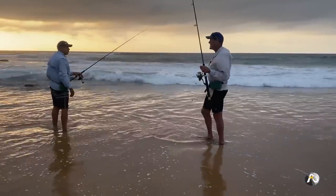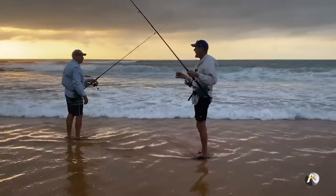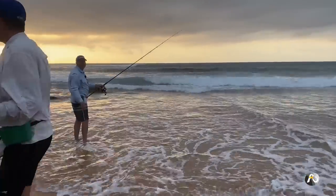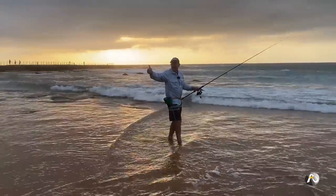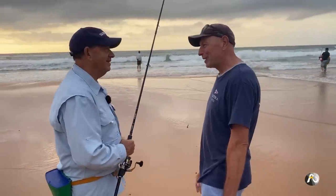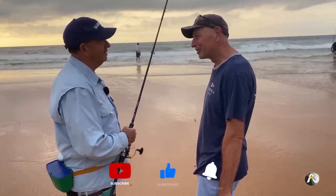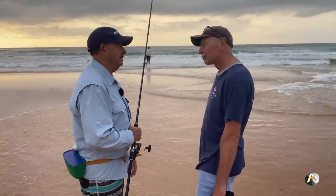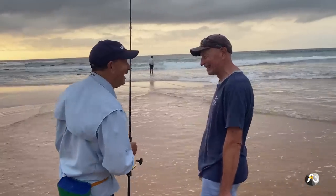I'm going to put on a slightly heavier sinker so that I don't drift into the rocks and target specifically the edge. We've got a visitor — it's Tony! Good to see you mate, it's been a few years. You've been down the south coast — yeah it's beautiful, you'd love it. Endless beaches, endless options for rock and beach fishing — you would literally wet yourself, it's amazing.